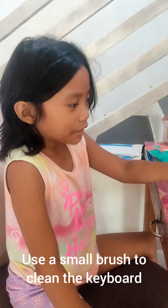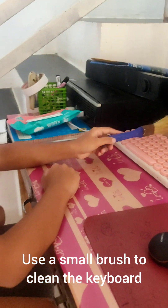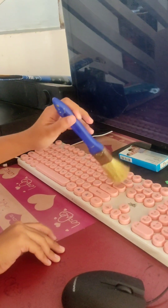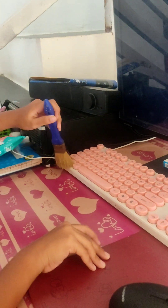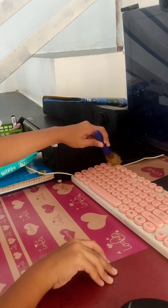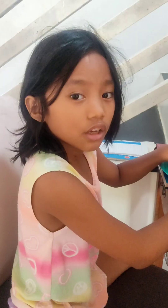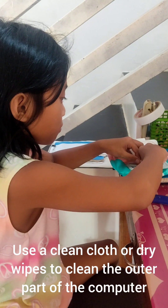The next way is you must use a brush to clean your keyboard. You can also use baby wipes or clean old clothes. Just use clean objects. You can use a clean cloth or baby wipes to clean your monitor too.